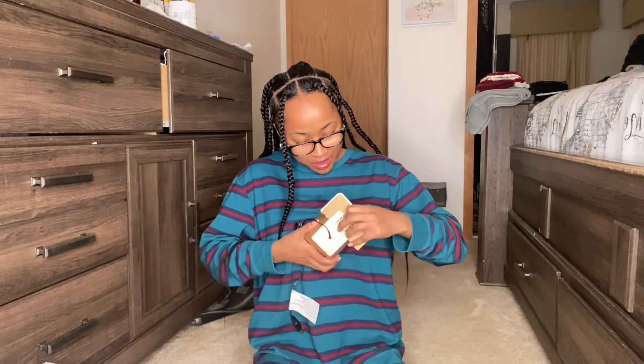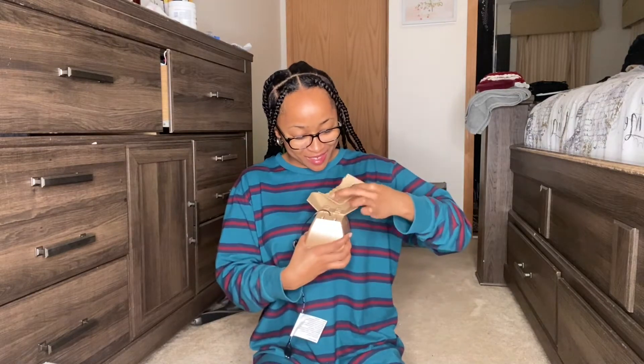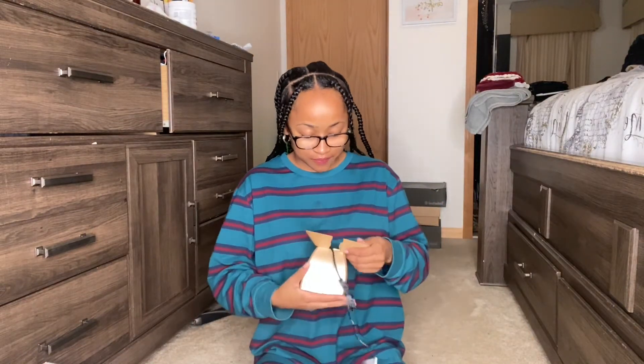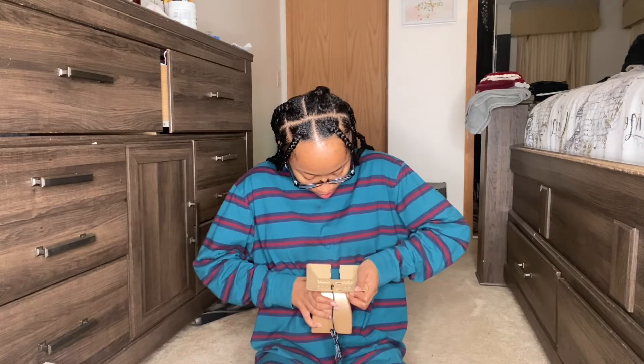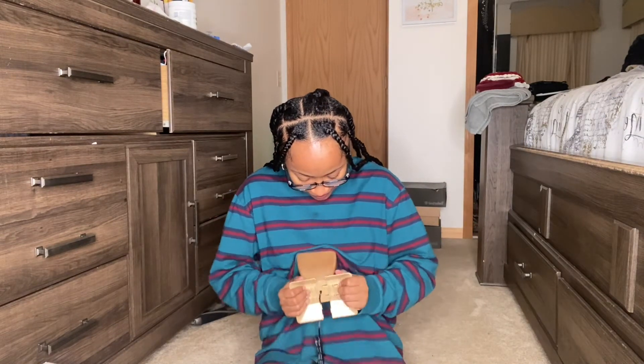Oh, I was putting it the wrong way! But there we go — got it now.